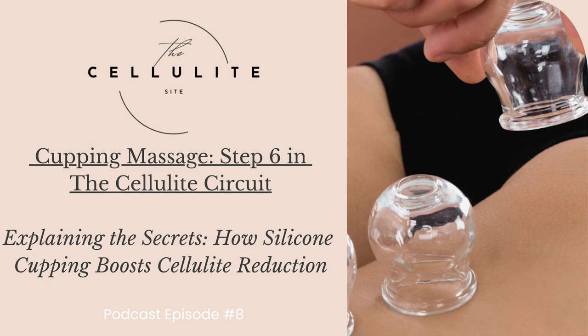As a recap: cellulite is characterized by dimpled and lumpy skin, caused by an accumulation of fat deposits beneath the skin surface pushing against connective tissues. This results in a distinct appearance that many find undesirable. Traditional methods often fall short in providing lasting relief, prompting individuals to seek alternative treatments.